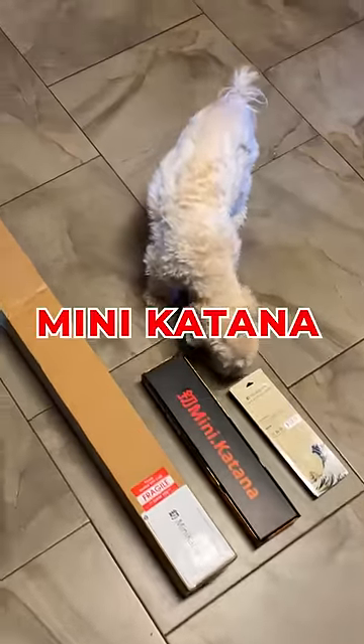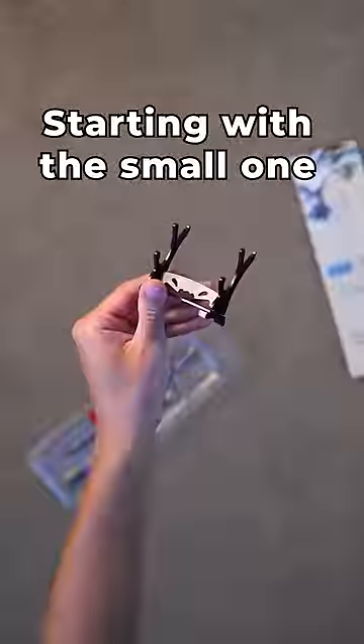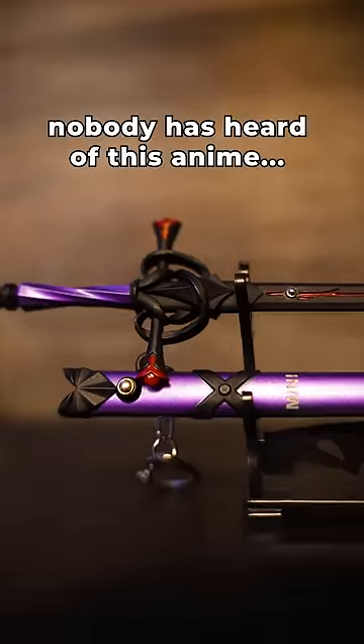I have three sizes of boxes for mini katana. Let's cut each of them open and see what's inside. Starting with the small one: a stand, a tassel, and the main event — the Joan of Arc mini katana. I'm loving the colors. Too bad nobody's heard of this anime.